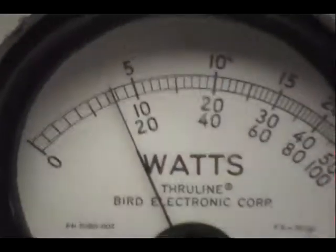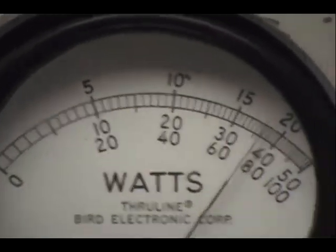Over here on the peak reading wattmeter, 100 watt scale. Audio check. One, two, three, four, five. Audio check. Just over 100 there.